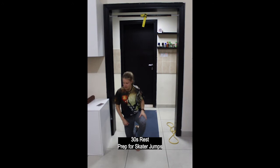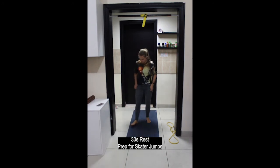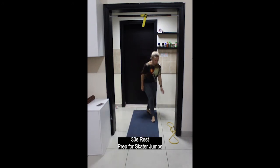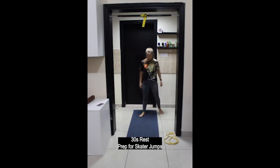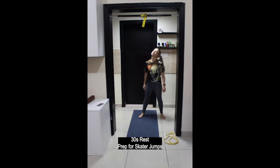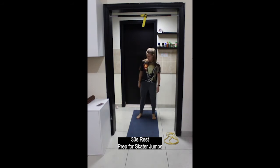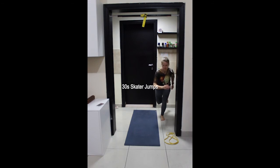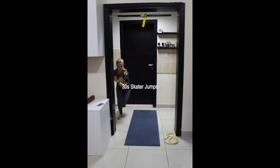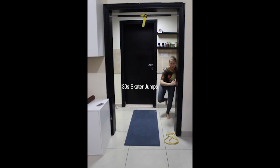Next exercise is skater jumps — come back up onto your feet. Focus on controlling your landing and your balance. Before you jump over to the other side again, make sure you are in control of your movement. Balance on your left leg, right foot lifted up, right hand forward. Hop over to your right side, landing on your right leg. Find your balance before you hop over to the left leg.